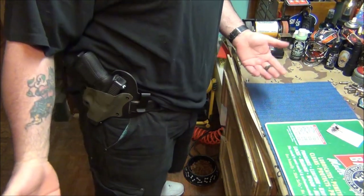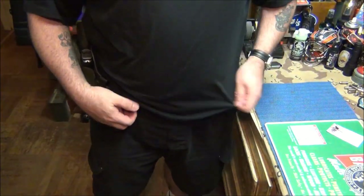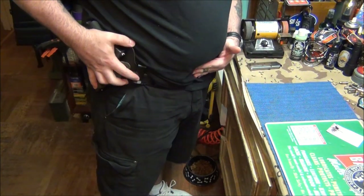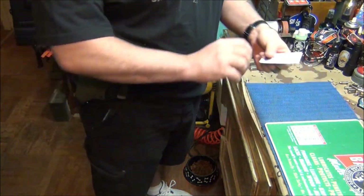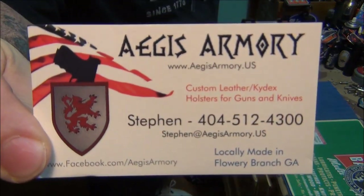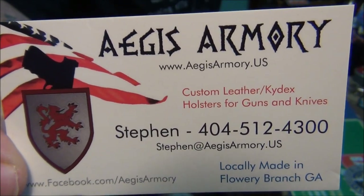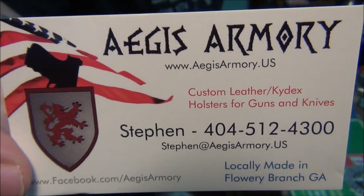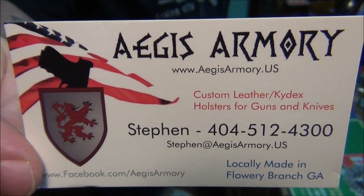I've never even practiced drawing from this holster and you can see how easy that was. It's very secure — it's not going anywhere. I'm heading to work right now just like this for the whole day, and I'm confident it's not going anywhere. That's it — I want to thank Aegis Armory for sending me this holster. Here's their information — they're extremely affordable. I'll also put the link under the video. Steve, thanks for sending me this — you have an excellent product.